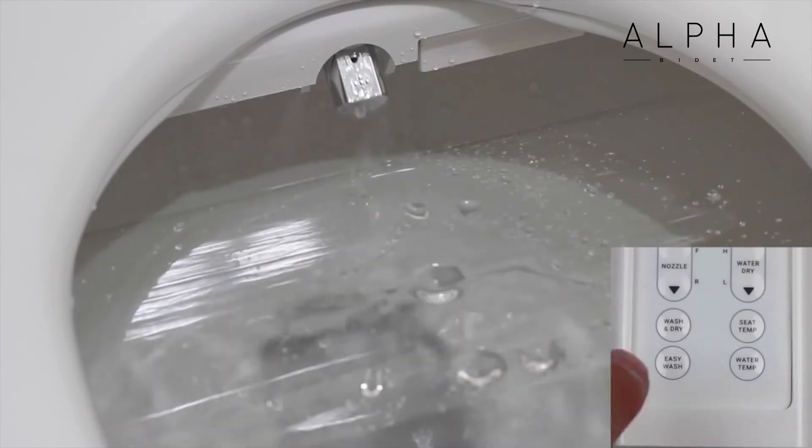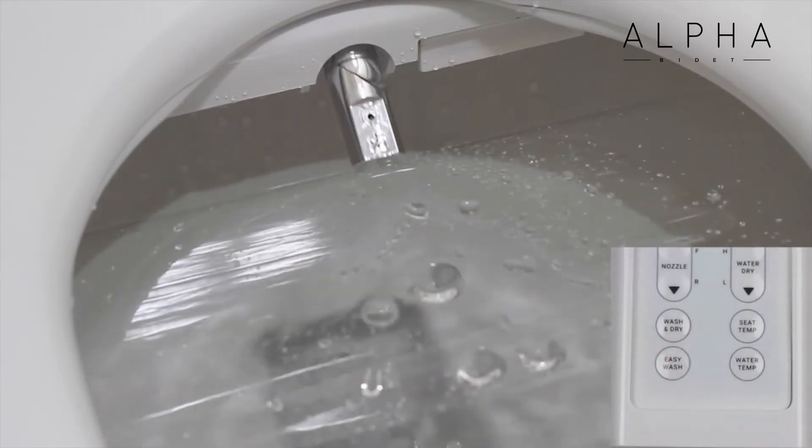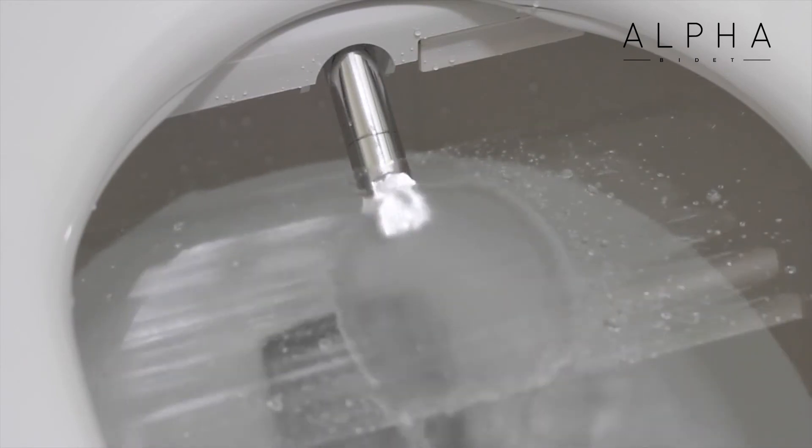Next we see the Alpha JX's exclusive easy wash function. With one button press, you get a full-pressure rear wash with nozzle oscillation.